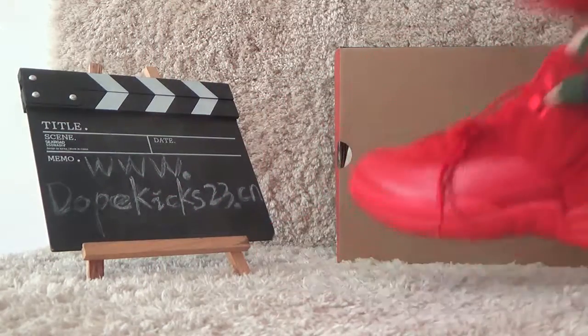And here is the inside. Inside the size tag. And here inside the shoes paint looking. And here now let me show you the red one.